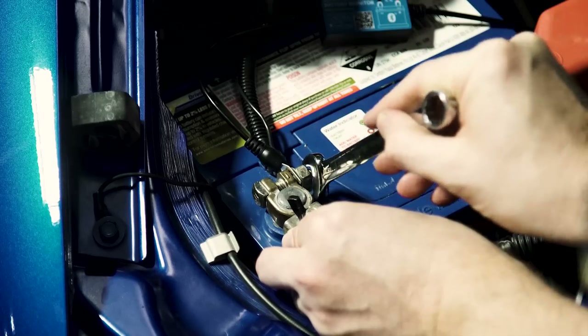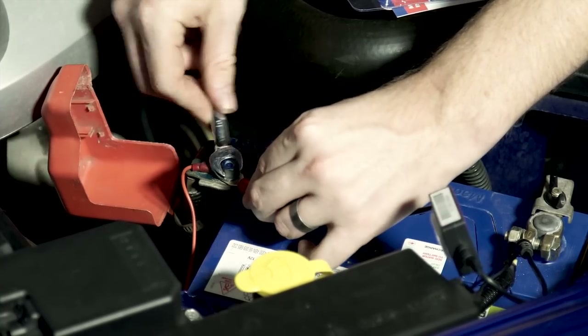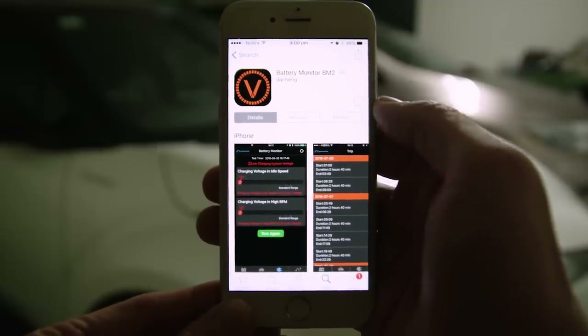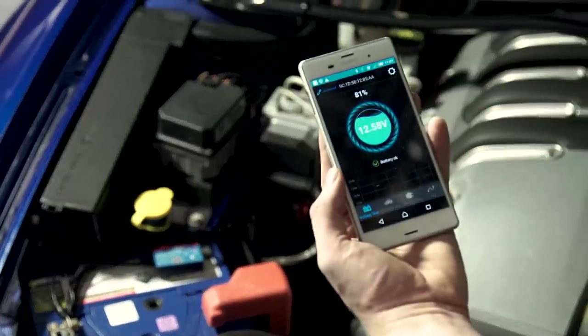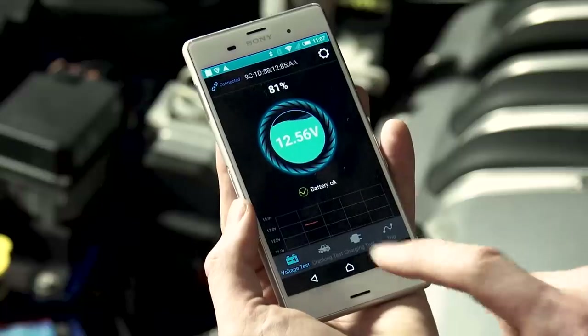To install, simply attach the monitor's black connector to the battery negative terminal and the red connector to the positive terminal. Next, scan the QR code or search BM2 in your app store on your personal device. Stand within 5 metres of the battery monitor, turn on your Bluetooth and open the app on your device. The battery monitor should automatically connect with your phone and the voltage will show on your screen.